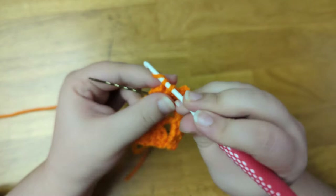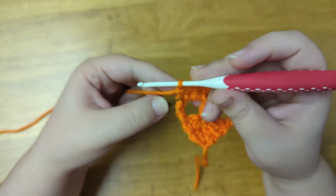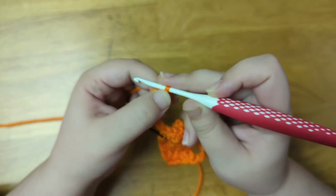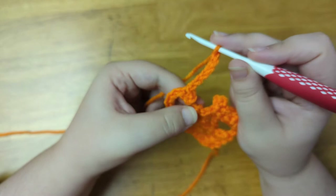And here is what we have so far. Now I'm going to create the lower jaw — I'm going to chain six. Then I'm going to create a picot to make another tooth — so chain three, and slip stitch to the third chain from the hook. Then I'm going to chain six. Then I'm going to skip all the stitches of my previous row, turn the work, and single crochet into the last stitch of the row.